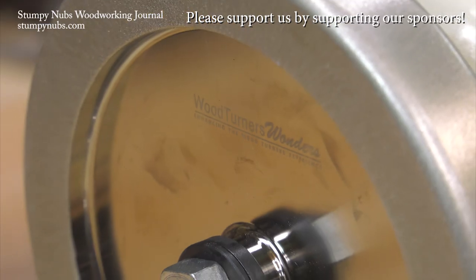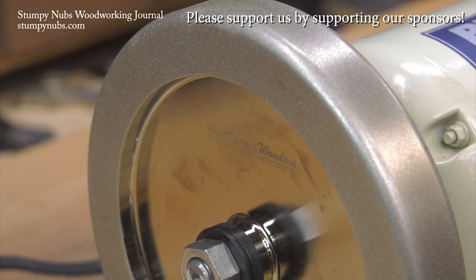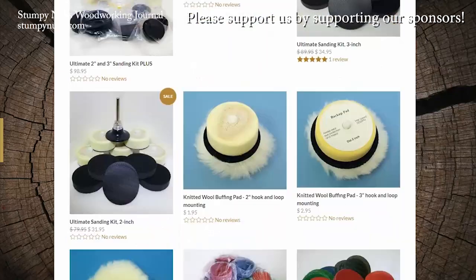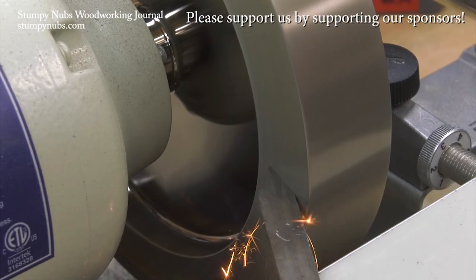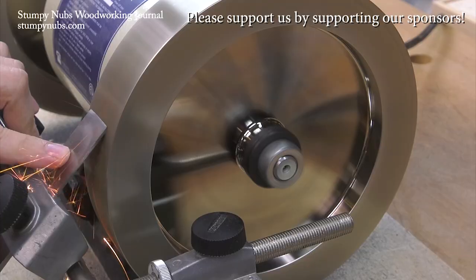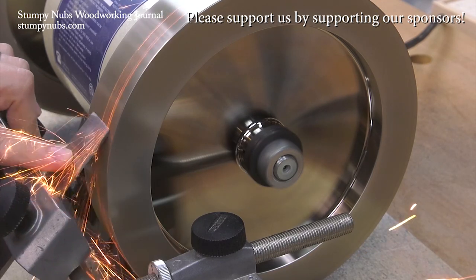See you next time. Some folks are a pleasure to work with, like Ken Rizzo over at woodturnerswonders.com — that's where I get my turning stuff, like sanding supplies and CBN wheels for my grinder. Seriously, if you haven't seen what CBN wheels can do for you, you are missing out. I'll put a link below this video — use it and tell Ken I sent you.